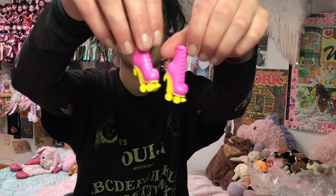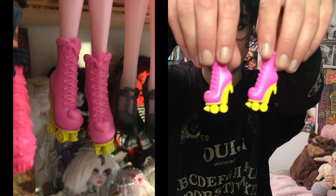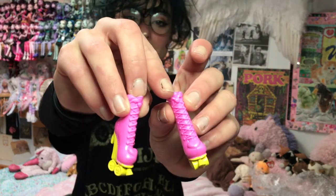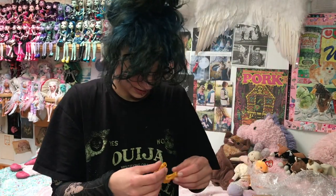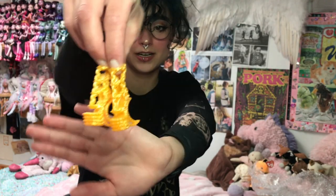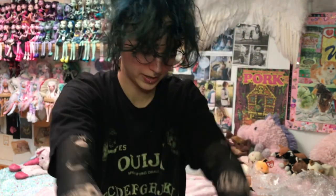These look like Draculaura roller skates. I think that's who they are. Unfortunately they don't roll, but they're so cute. I love that they have like a little fang and then the little heart, and the little bat heart with the bat wings at the top. And then these shoes — these Claudine shoes. I think they might be for haunted Claudine, but I just got them because they have these gorgeous moons and chains and they would be super cool in a repaint.